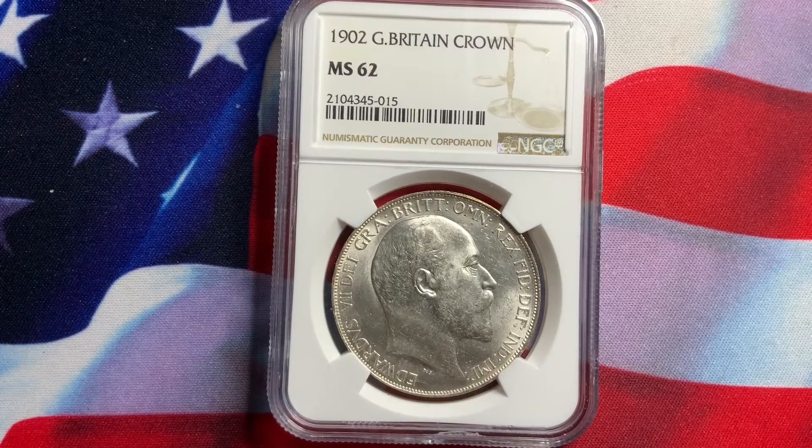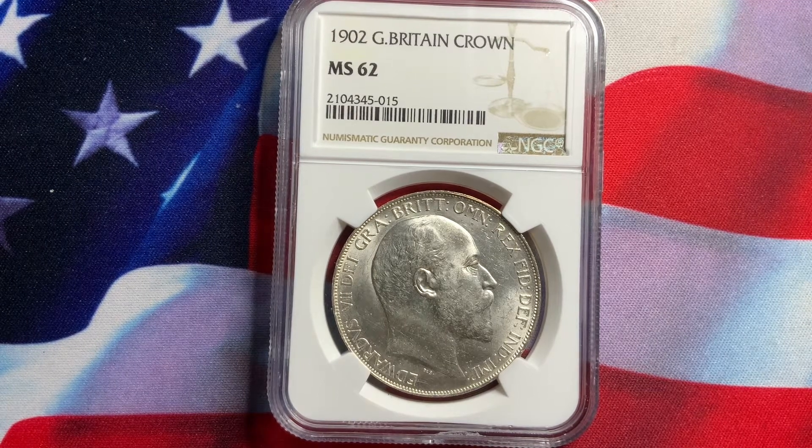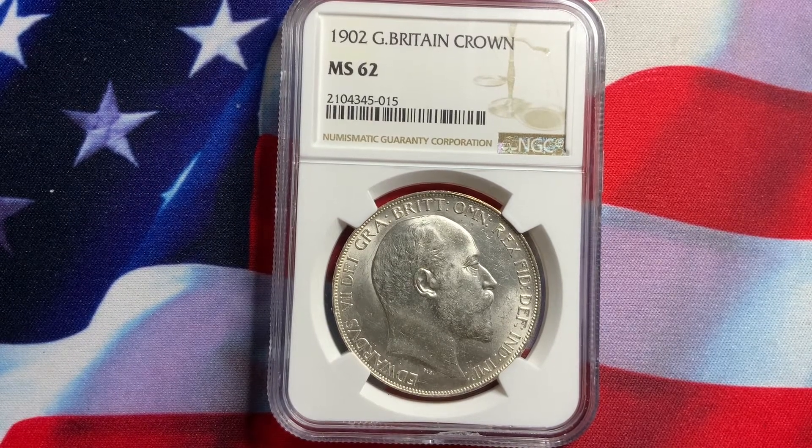Welcome everybody to my video on rare world coins. Hopefully the information I've provided is helpful as far as what world coins you can collect. The coins you collect have to have the three things I always look for: appeal, scarcity, and demand. If you have all three combinations, I'm pretty sure you won't lose any money. Be sure that you refer to price guides so you don't overspend on a particular coin.